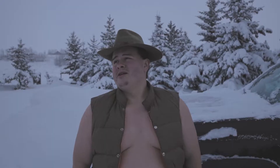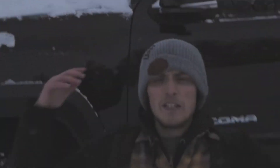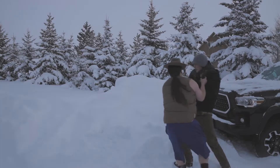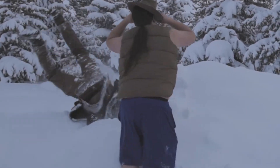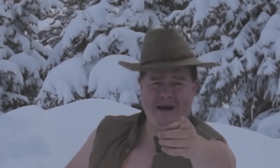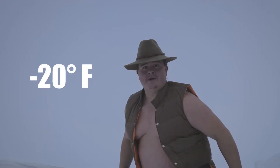My tire's flat, what do I do? Come here, you. I'm Buddy Huckabee, and this is 50 ways to fix a flat in sub-zero.